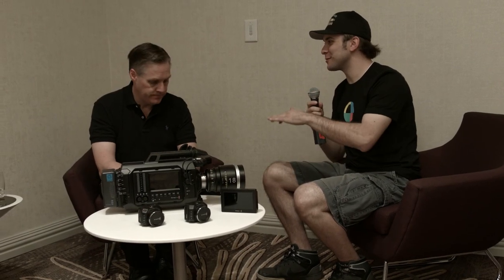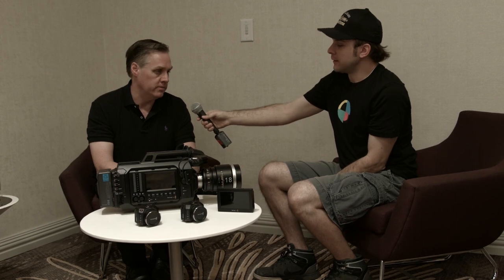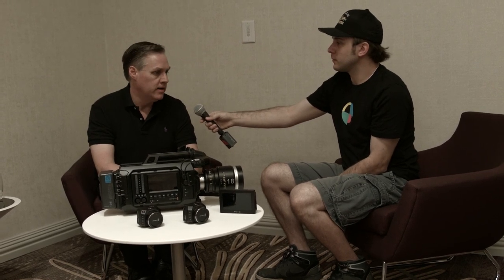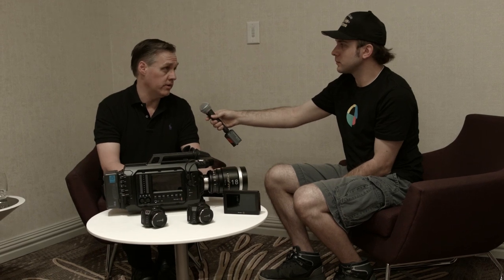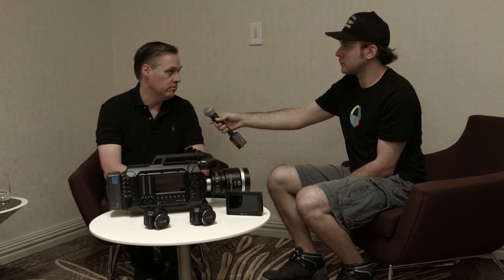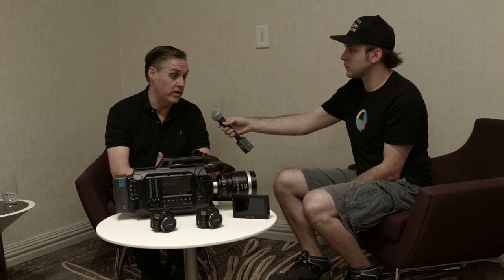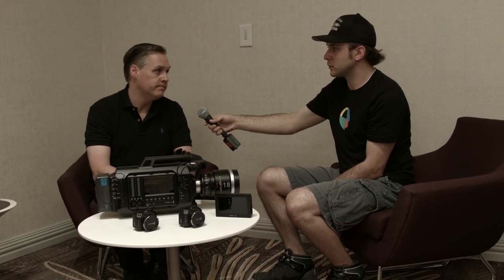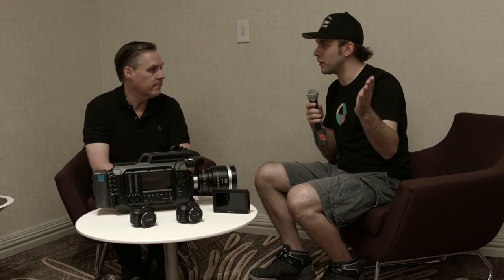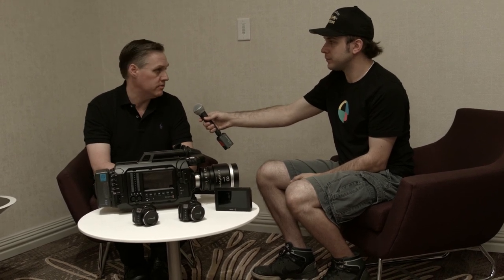In terms of shipping dates, when will the new 4.6k be available? We'll have some low volume of the 4.6k available in the June/July timeframe, and we want to divert most of those to people upgrading since they already have an URSA. Good volume will probably be late July, maybe August. The EVF is July. So for the majority of people, expect the 4.6k sensor probably sometime late summer to early fall — it depends on yields and how much we get from manufacturing, which is ramping up now.